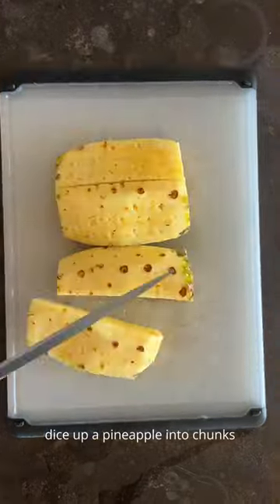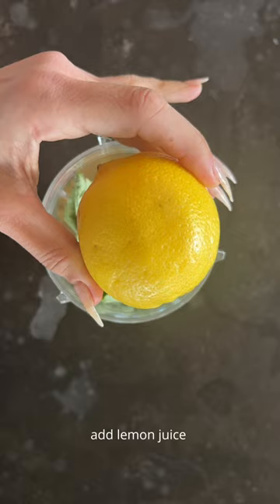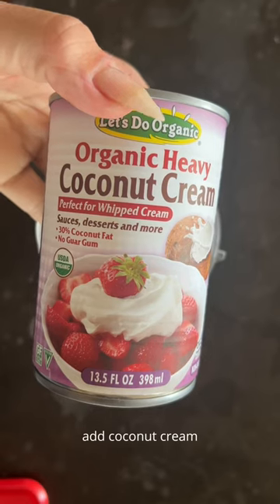Dice up a pineapple into chunks and add it to a Nutribullet or a blender. Add basil, add lemon juice, add salt, add maple syrup, add coconut cream.